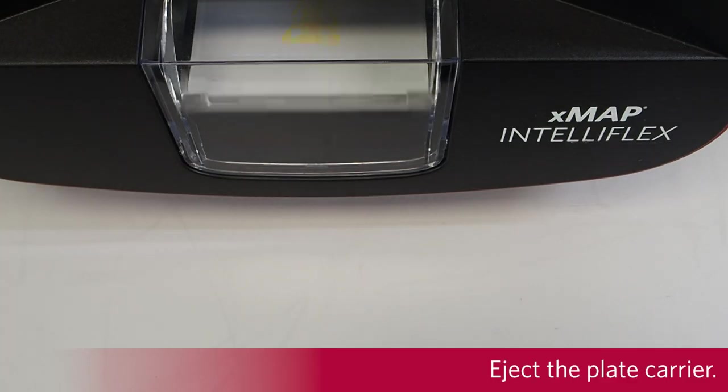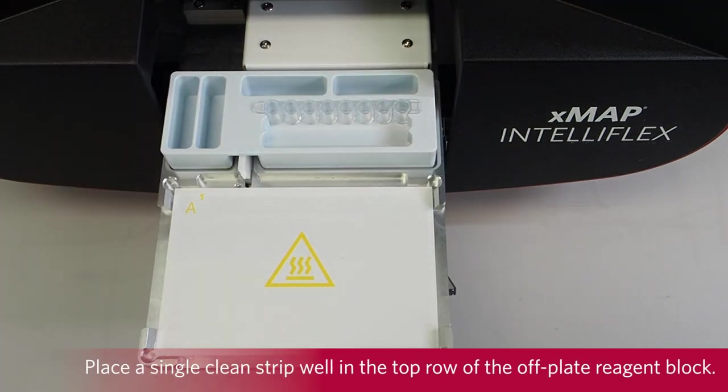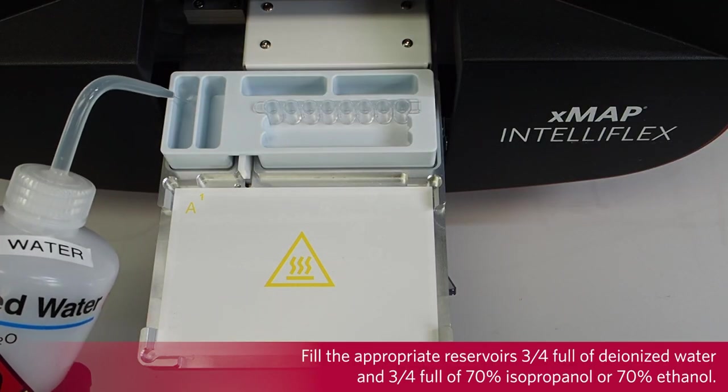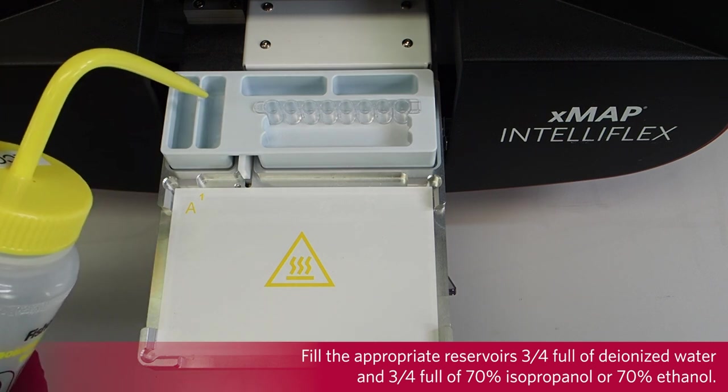Eject the plate carrier. Place a single, clean strip well in the top row of the off-plate reagent block. The plate layout in the software indicates reagent locations. Fill the appropriate reservoirs 3 quarters full of deionized water and 3 quarters full of 70% isopropanol or 70% ethanol.